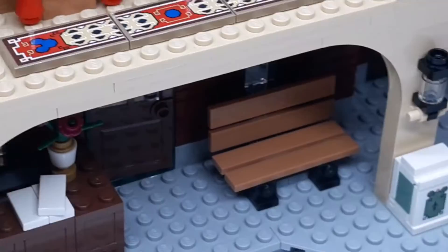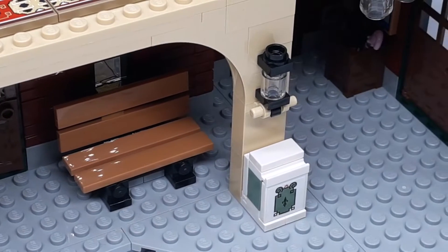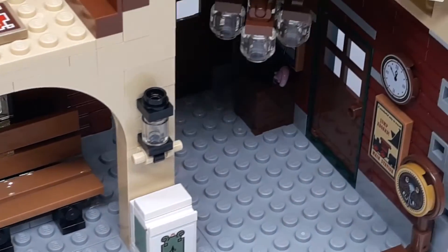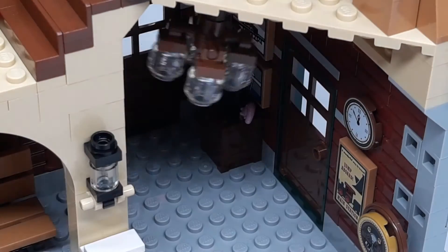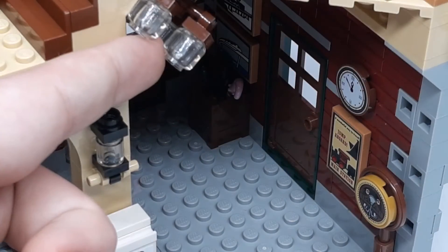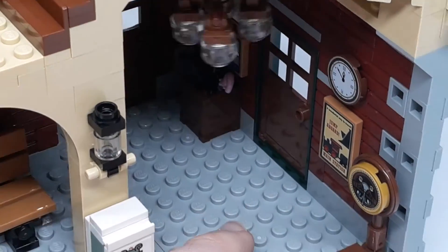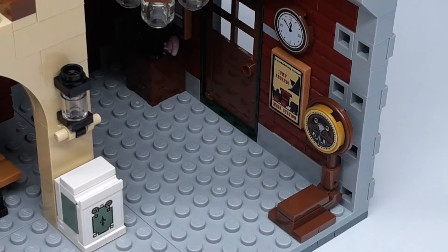There's a bench right there which looks really realistic — really interesting techniques used to build that. Then you have a trash bin and another light. There's also a hanging light which can move all around — kind of fun to mess around with. Back there you've got some umbrellas and some pictures. Over on this side there's another picture, a clock, and a scale.